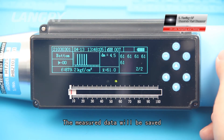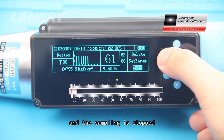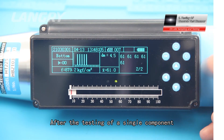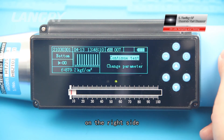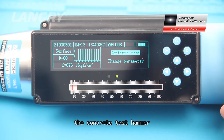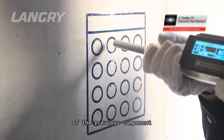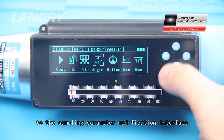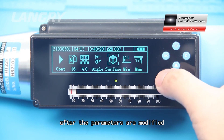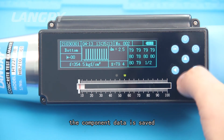The measured data will be saved as a single component node. If a single component is not saved and sampling is stopped, the component data will not be saved. After testing of a single component, press Cancel and a pull-up menu pops up on the right side with two options: Continue Test and Change Parameter. If Continue Test is selected, the instrument switches to a new component test using the previous component's parameters. Selecting Change Parameter switches to the sampling parameter modification interface. After all measuring points of a single component are completed, the component data is saved.